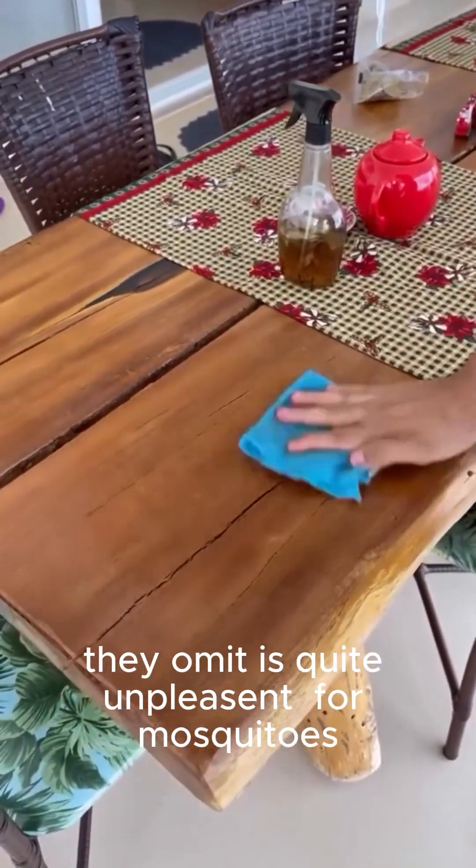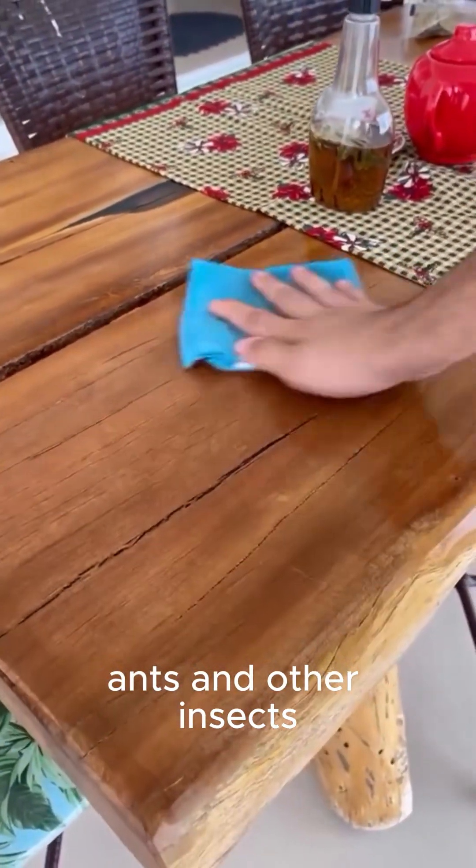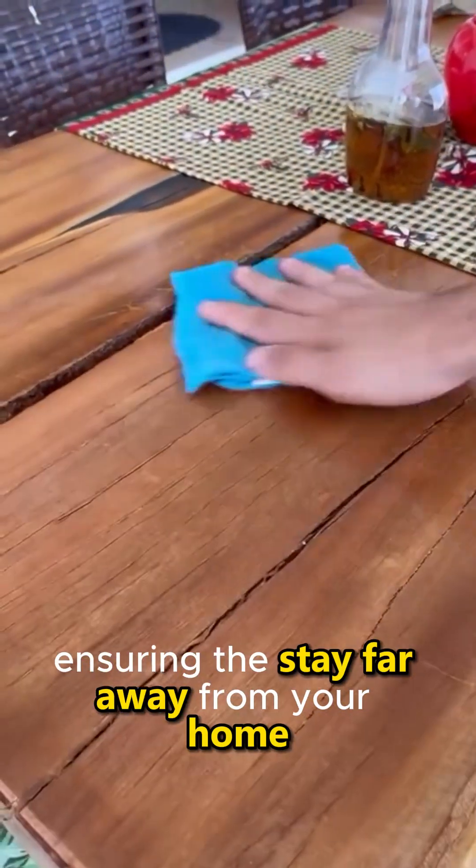As for bay leaves, the strong scent they emit is quite unpleasant for mosquitoes, ants, and other insects, ensuring they stay far away from your home.